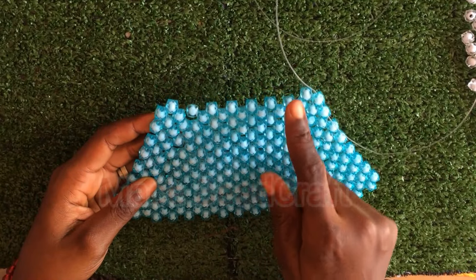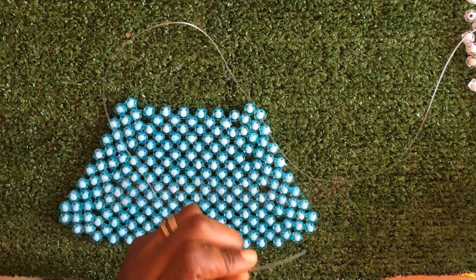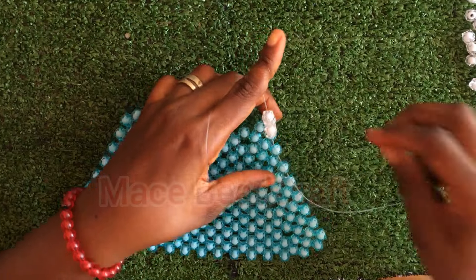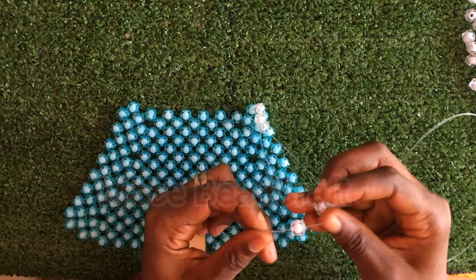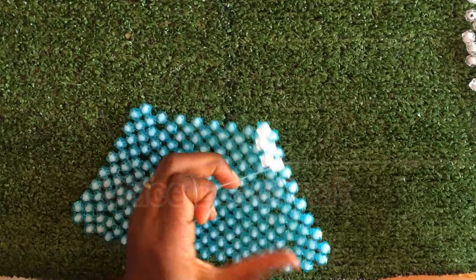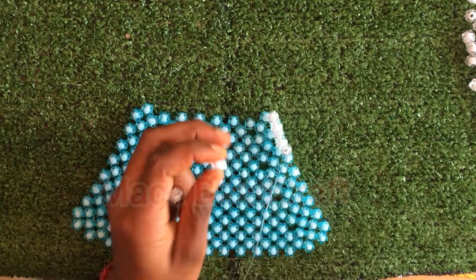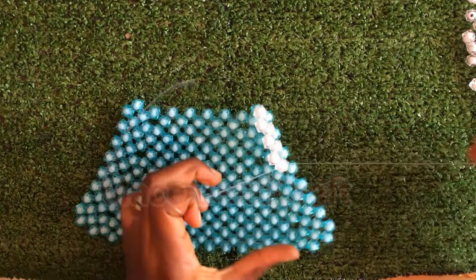Here I have five rows done and we need eight rows total. I'm going to do those three rows off camera and come back to show you the end result. And this is it — this is what you should have. Here I have eight at the top; we started with 16 and now have eight on each side. You can improvise — you can start with eight, or start with 20 if you want it much bigger. It just depends on you.